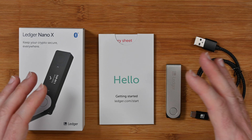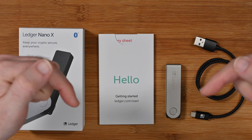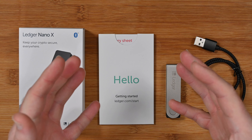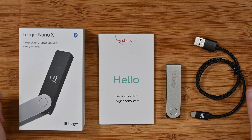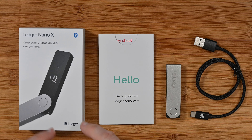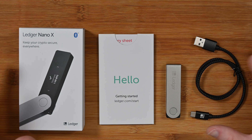If at any stage throughout this video you want to purchase one of these for yourself, there are links down in the video description, including a referral link which earns me a little bit of commission, so please do use that link if you can. There's also a direct link to the manufacturer's website down there as well. So let's get on with the review.